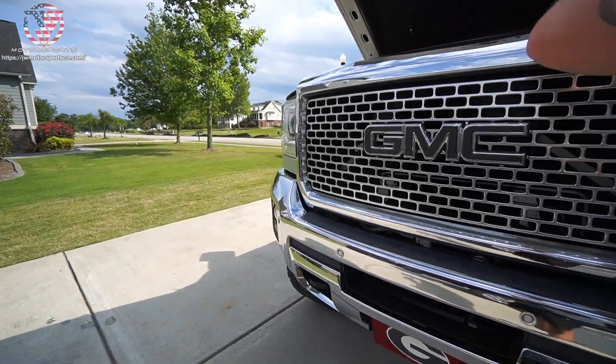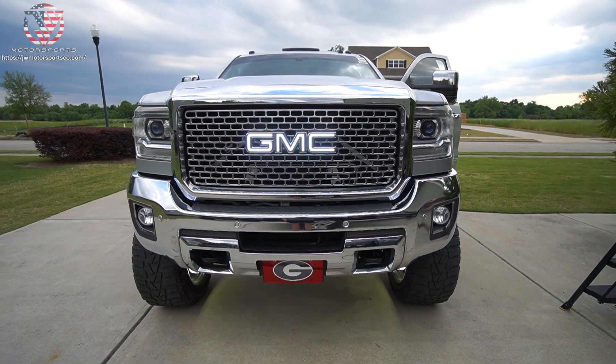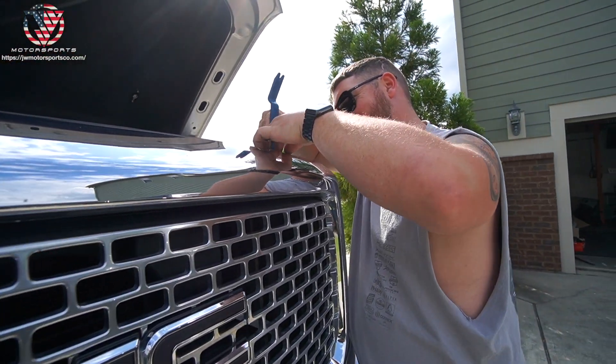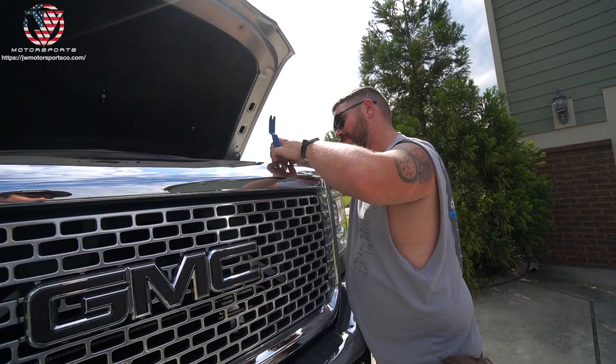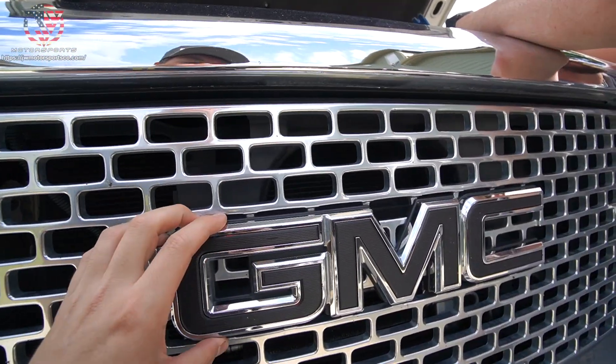We're going to be installing this new LED GMC logo on this 2016 — I always say 2015, but it's a 2016 LML Duramax.